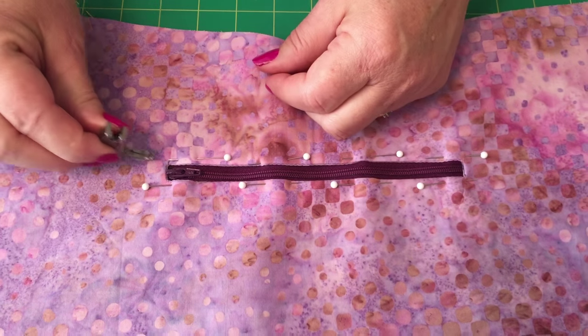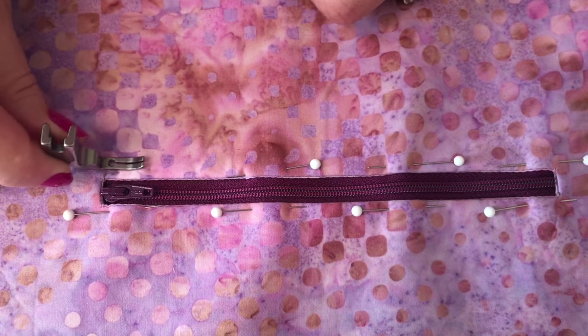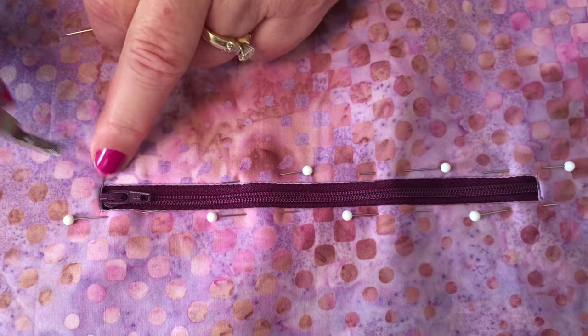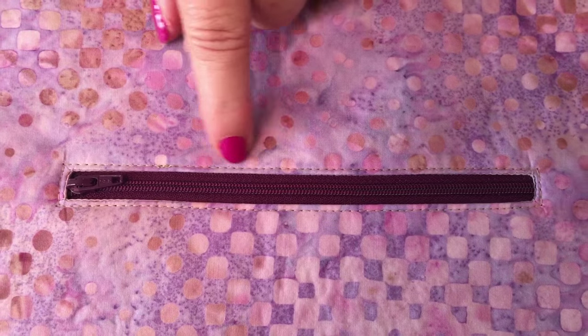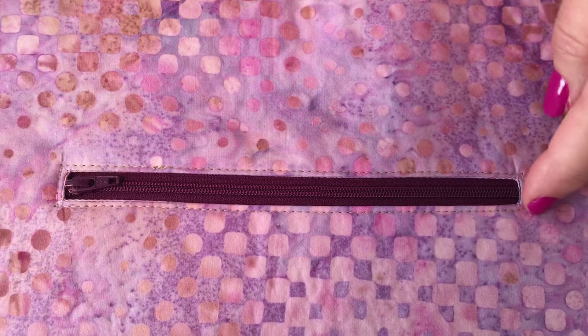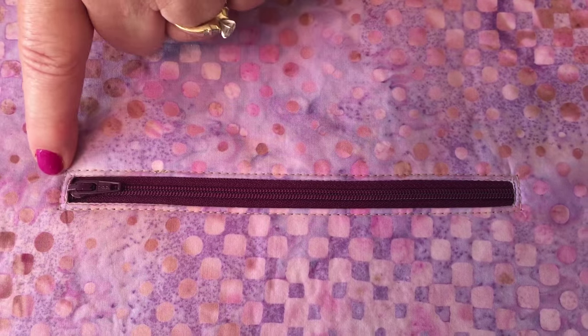As you stitch with your zipper foot going along, you're going to pull out a pin right before you get to it. Pull the pins out and stitch close to that edge. Once you've done the stitching your zipper will look like this — see how we've stitched it all the way around. You don't have to be perfect because it's not really going to show that much, but just be consistent.